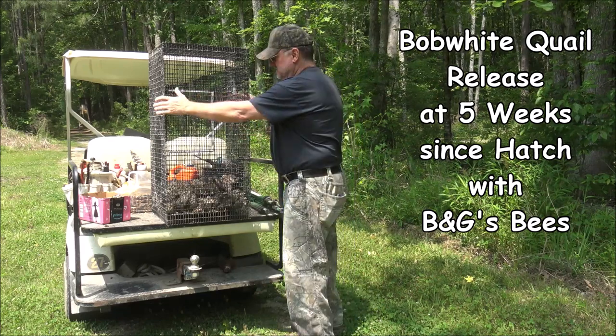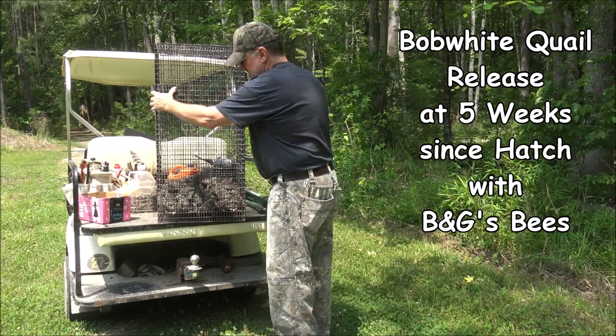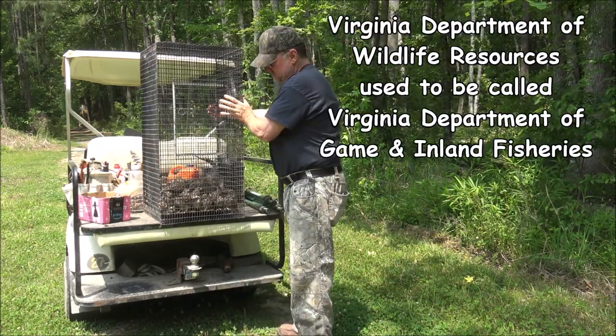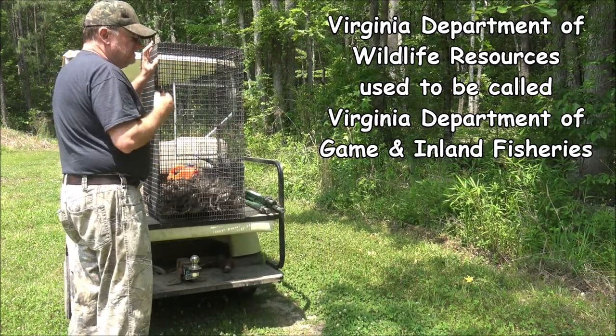Hey folks, this is Buddy with B&G's Bees, getting ready to do kind of an impromptu release. But I want to count them, because being on a propagation permit, you need to let the Department of Gaming and Inland Fisheries know how many you've released.